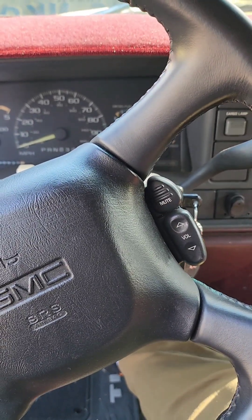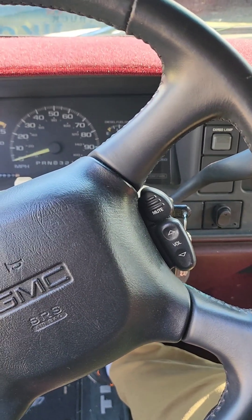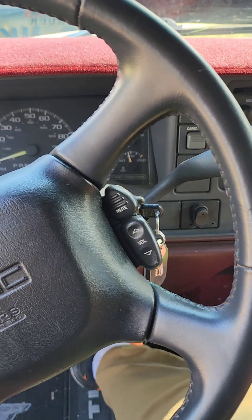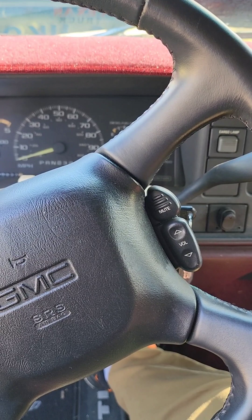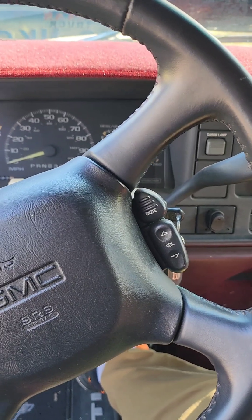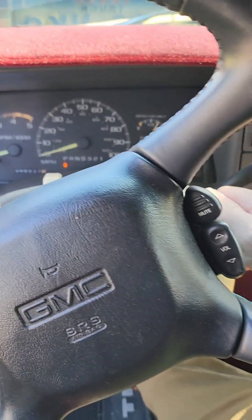This is going to be the last little video in this series. Just going to do a cold startup — it's pretty cold for us down here in South Texas, but nothing for you Northern guys. I've got the timing set at a little more aggressive side, negative 1.6. Waiting for the glow plugs to cycle, then I'll flip it over to the rear view mirror so you can see the puff of smoke on startup.